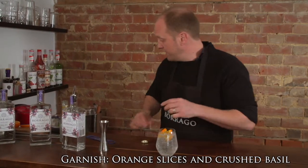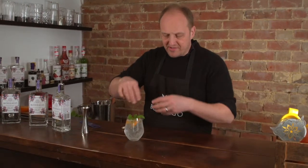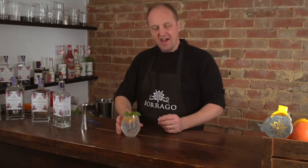We're garnishing with orange and basil — a couple of little bits of orange. Top with the basil, and I like to give the basil a nice little clap. Wakes it up, gets the scents going, and it's ready to go.